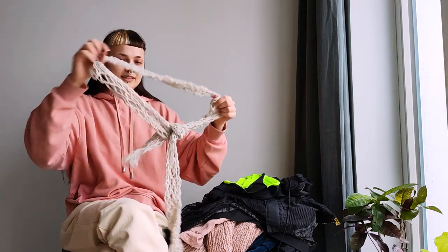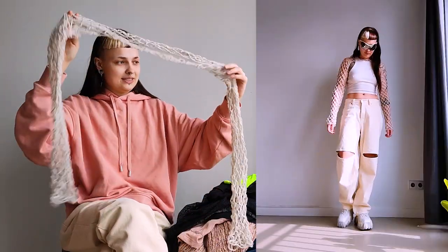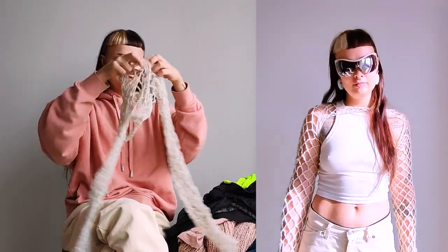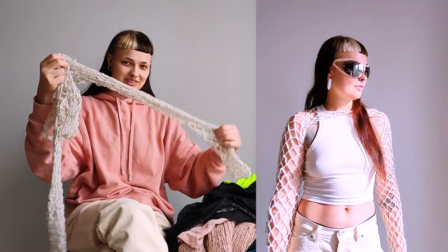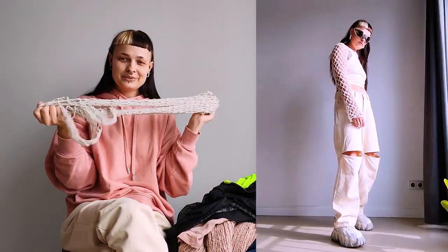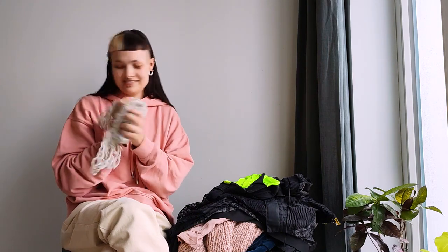Then this is what I made before that — I crocheted these fishnet sleeves, and hopefully I'll have a video out on those soon. They don't look like much on their own, but I've been really into cream and I just want to make cream stuff. I actually made two pairs, and one pair my friend has.